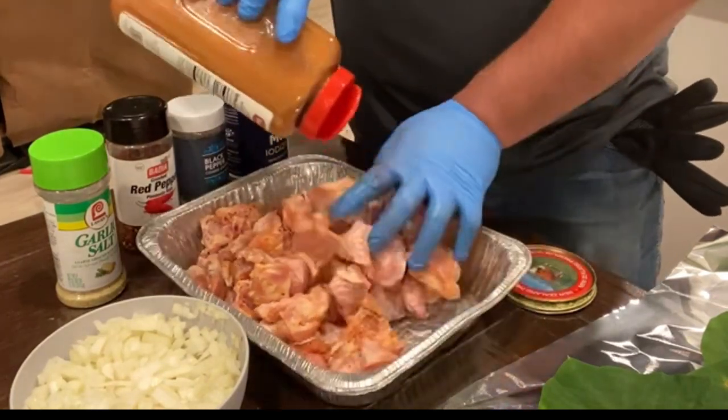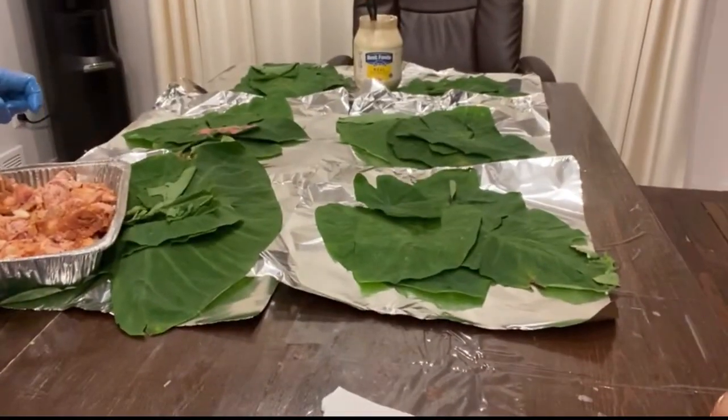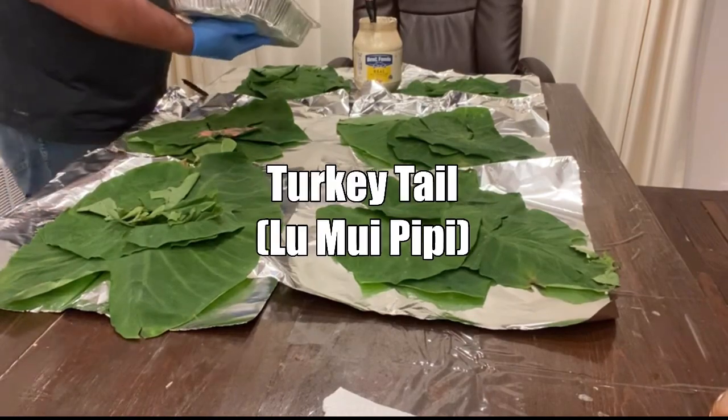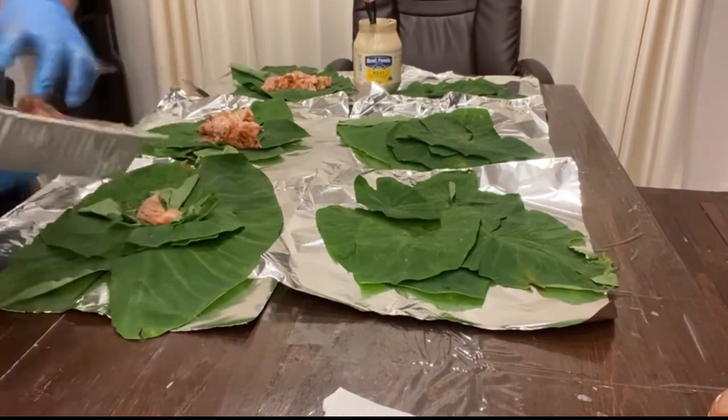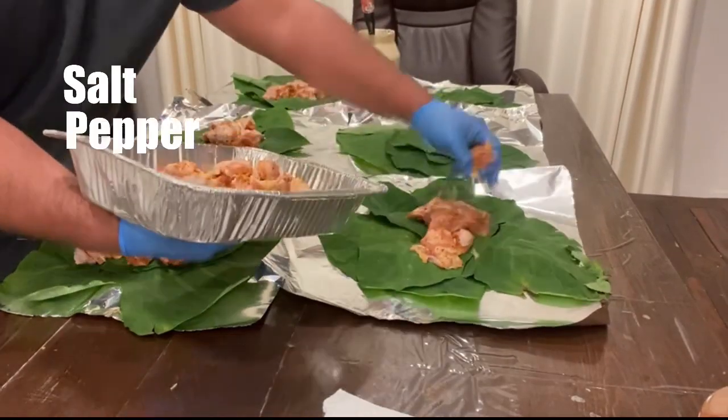As you can see, he is making what we call loo, and the meat that he is putting in there is turkey tail. He has already seasoned the meat. Basically you can use salt, pepper,